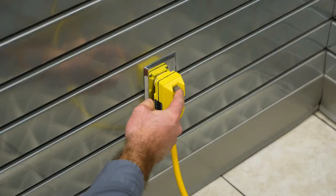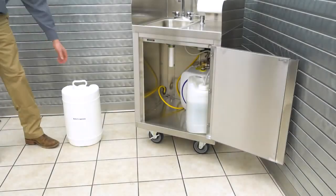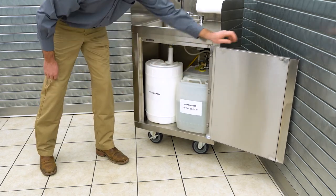Be sure to press the GFCI reset button on the plug before turning on the faucet. Make sure the provided six gallon gray water container is empty and securely installed underneath the sink.